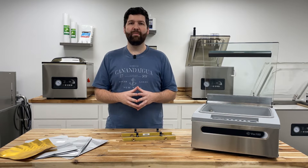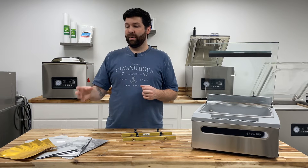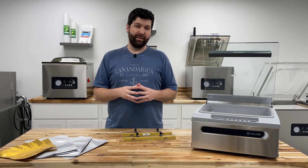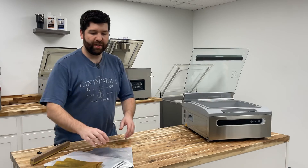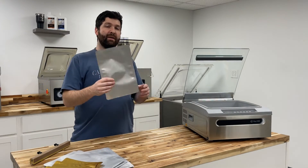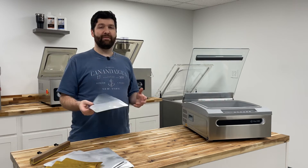Now let's move into recommended cycle times for sealing your Mylar bags and retort canning pouches with your retort bar assembly. For a retort pouch, you're looking at 2.8 seconds for seal time and 6 seconds for cool time. For a Mylar bag, the seal time will be 2.4 seconds and the cool time will be 5 seconds.